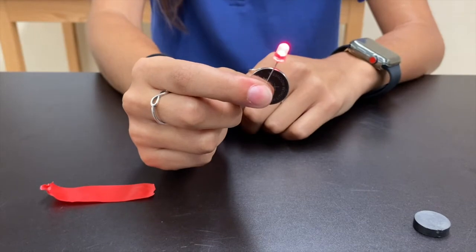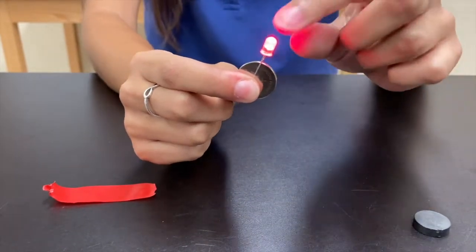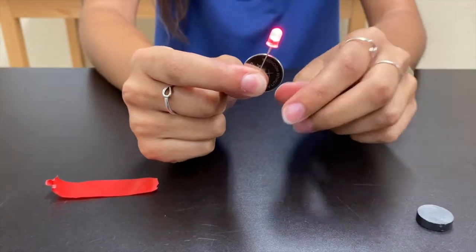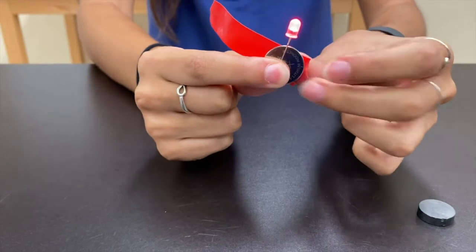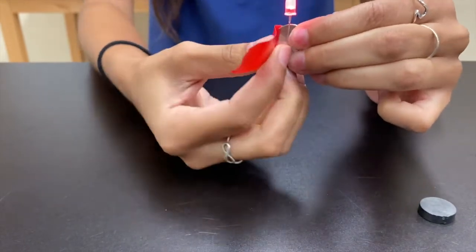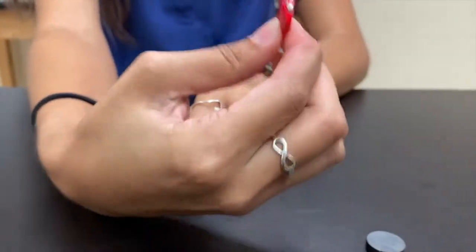If your LED doesn't light up, don't worry. You may just need to flip your sides around on the light — you may have it backwards. Now our next step is to take our electrical tape and secure the LED diode to our battery. Let's go ahead and wrap this electrical tape around. Now it's secure.